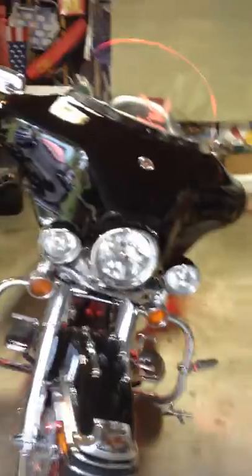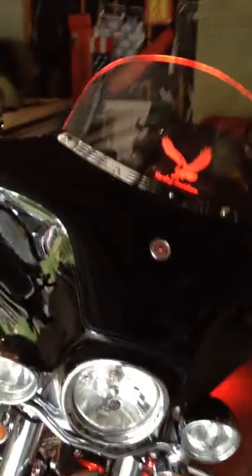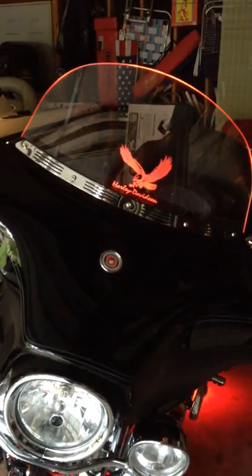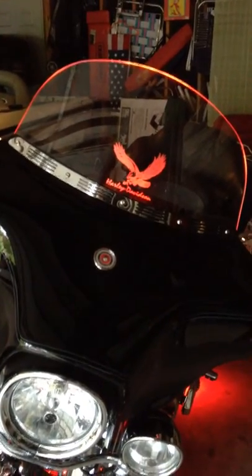Now let's take a look at what this baby actually looks like at night. I flip the light on here, and this is the effect that you will see. It's very simple to do and gives a nice little extra accent to the appearance of your bike.